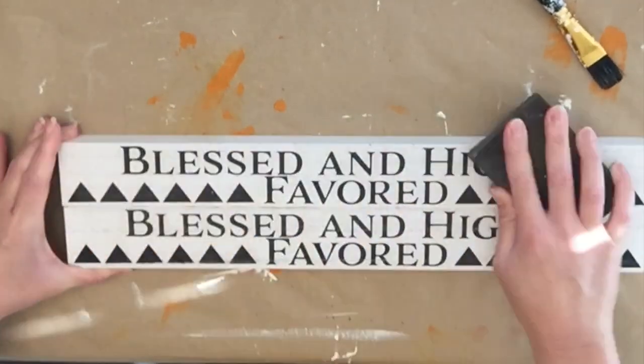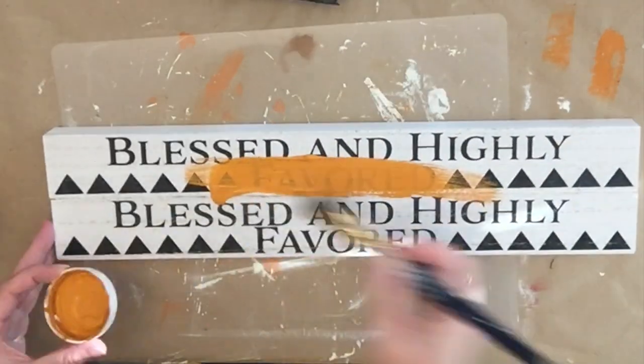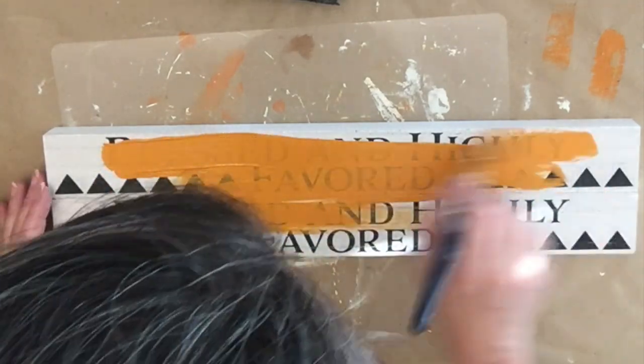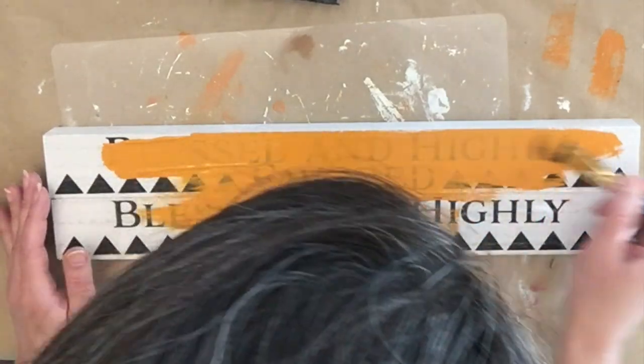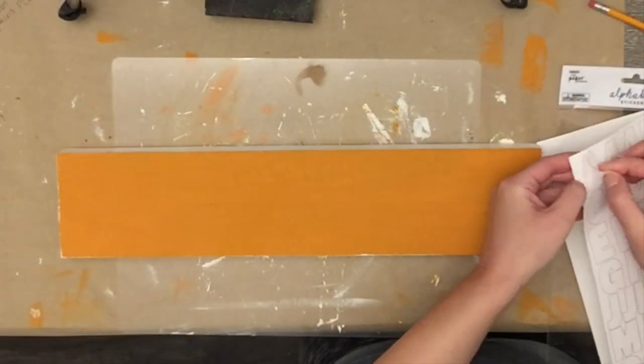I took my sanding block and smoothed it out because the surfaces were a little rough. Then I gave it a couple of coats of Waverly chalk paint in the color pumpkin, starting with the front. I had to touch up the sides just a little bit, and I also painted the back orange — I just don't show that part here.